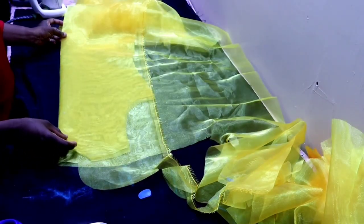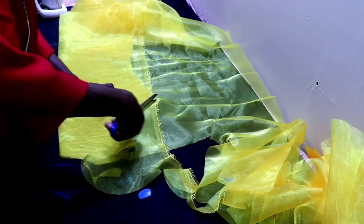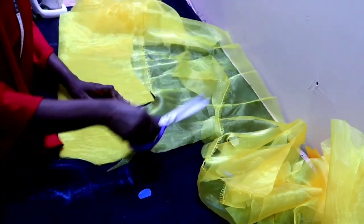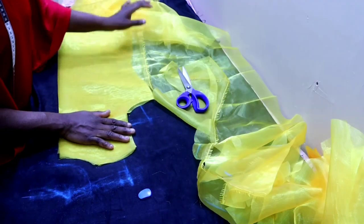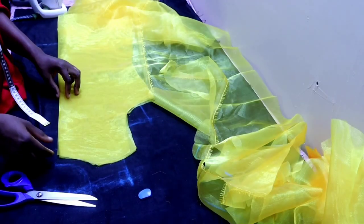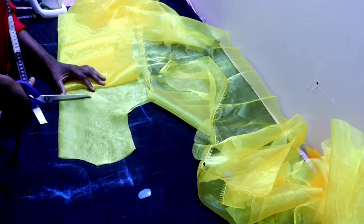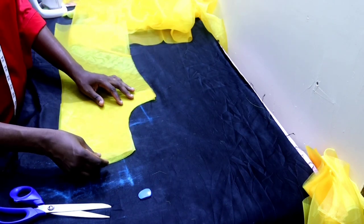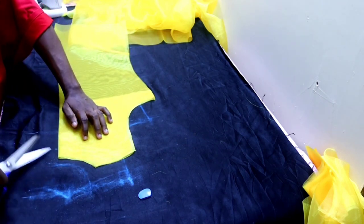If you like you can use bias to finish the neckline and the arm hole, but I'm going to be using facing. Last week I explained how you can cut facing for a sleeveless dress, and the same technique is applicable here as well, so just cut out your facing. From the side seam your facing is going to be two inches. I'm done cutting out the facing; the next thing is to slit the center back of the facing just the way you slitted the main body.